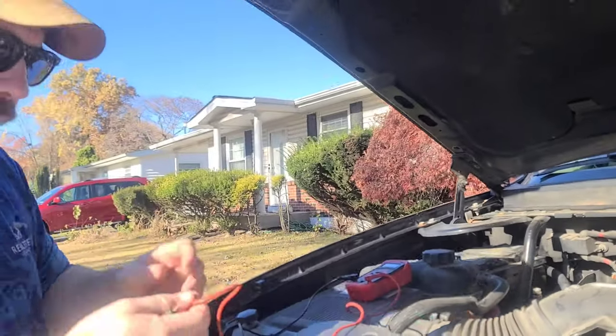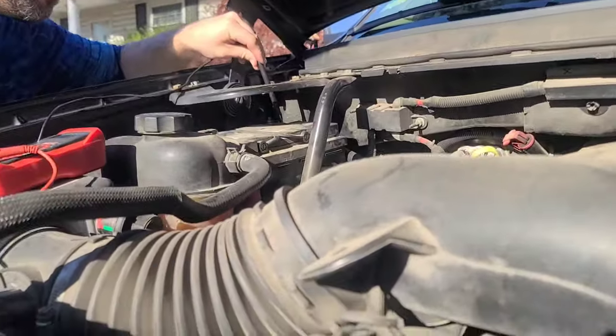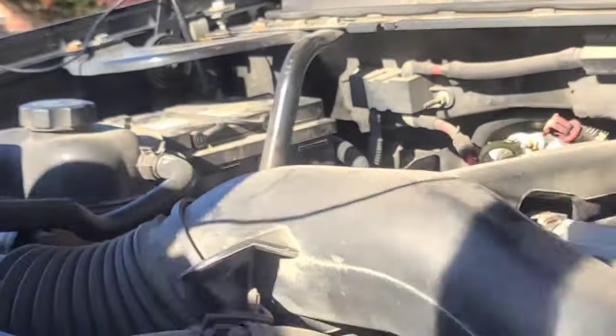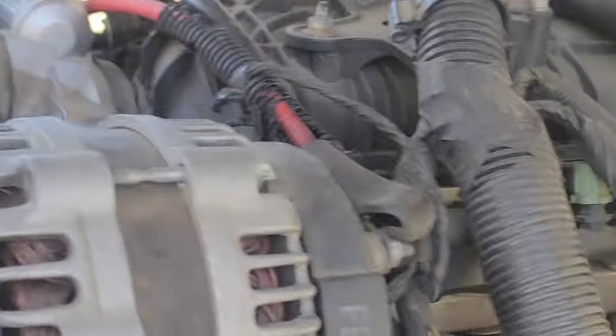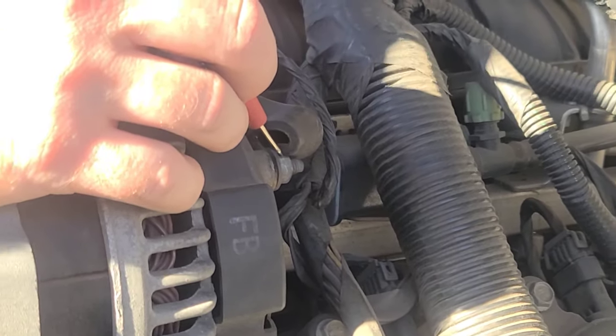What we're gonna do is reach right here, lay this on the ground, and then reach over to the power side of the alternator. Here's your alternator — you gotta pull the cable back. Every vehicle's a little different; this is mine.